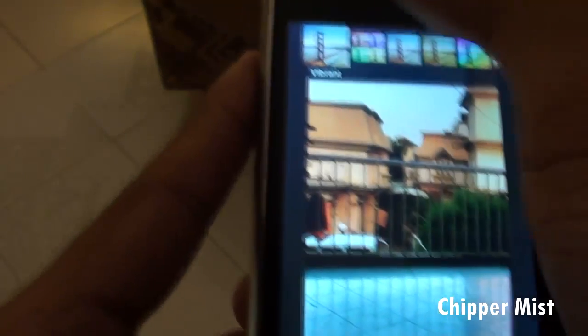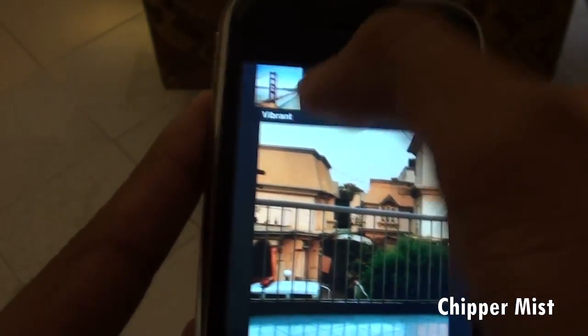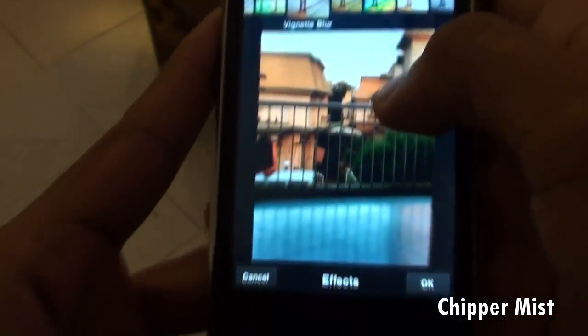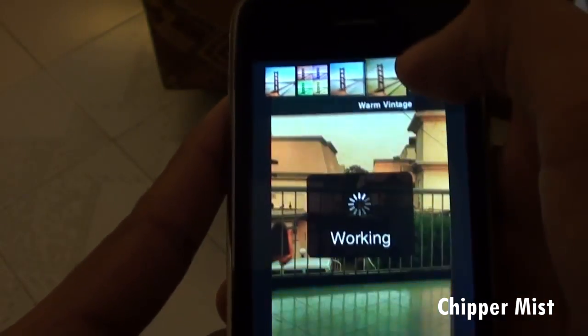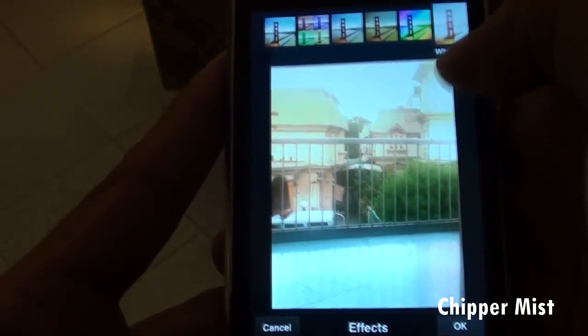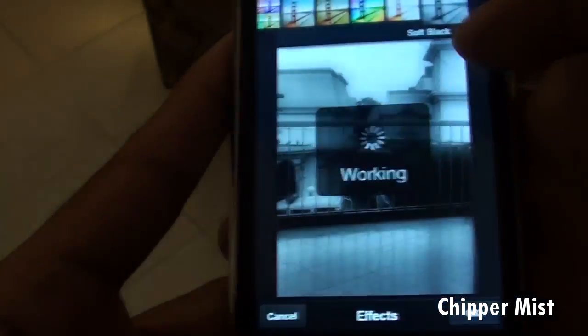We also have different effects such as vibrant, pop, vintage blur — this looks pretty nice — and we have warm vintage, rainbow, white glare, and also black and white.